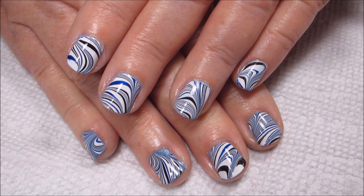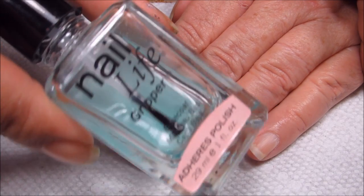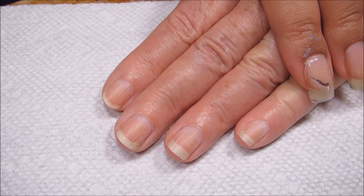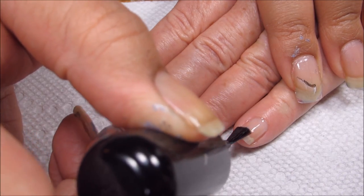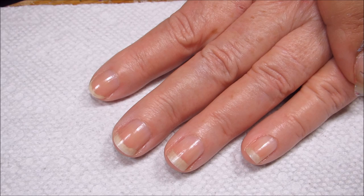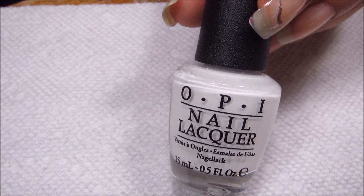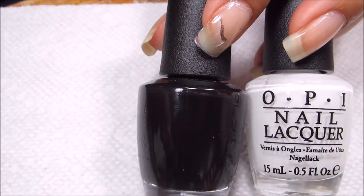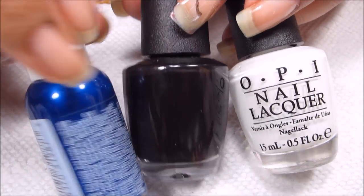If you'd like to see how I did it, just stay tuned. I'm going to be starting out with a base coat — I'll be using Gripper, since I don't think my mom is interested in peeling off her manicure after a couple days. Once the base coat is dry, I'll apply a base color: OPI Alpine Snow. Then I'm going to be marbling with that, plus Black Onyx, as well as Sally Hansen Blew It.